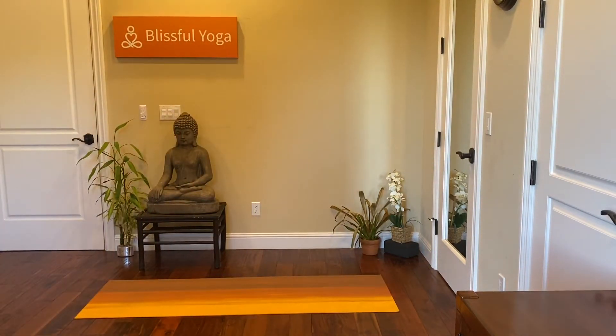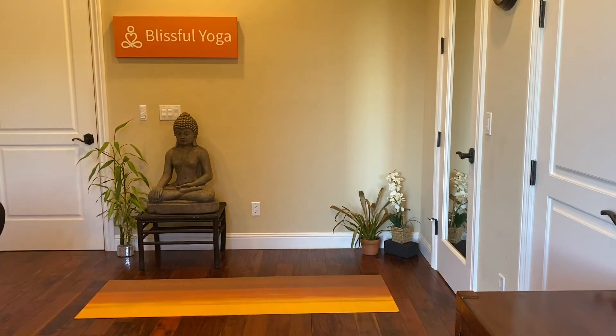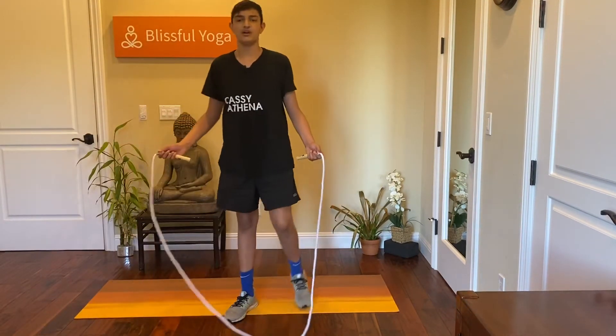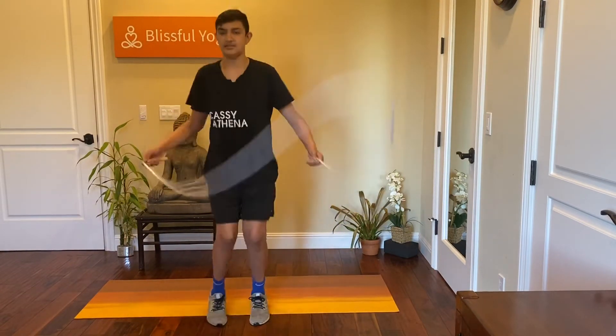I'm just going to start the timer. The first thing we have is jump rope. Five, four, three, two, one. We have 30 seconds.